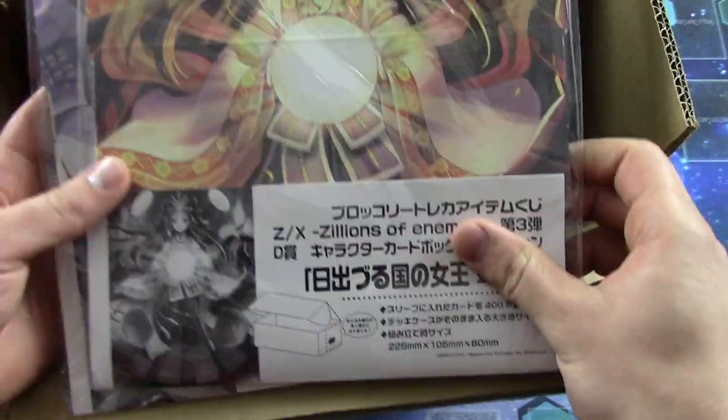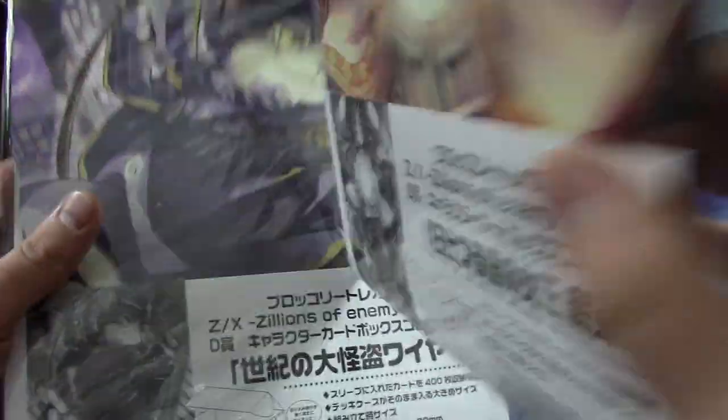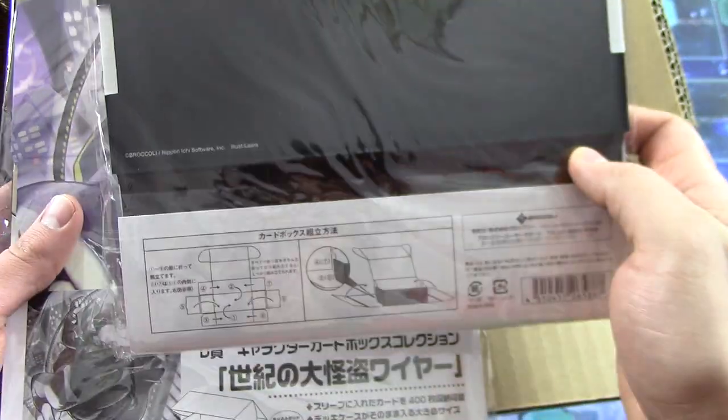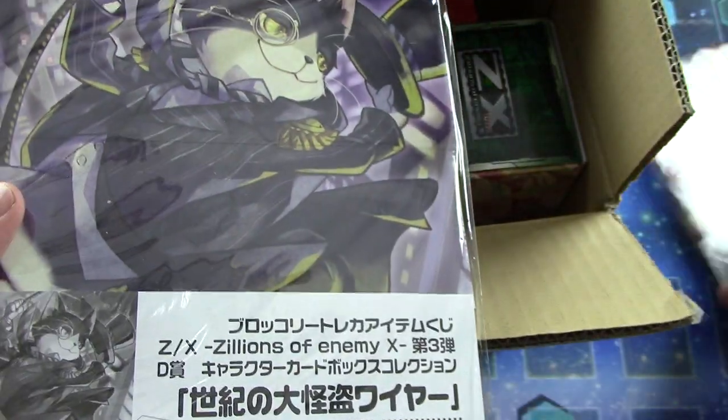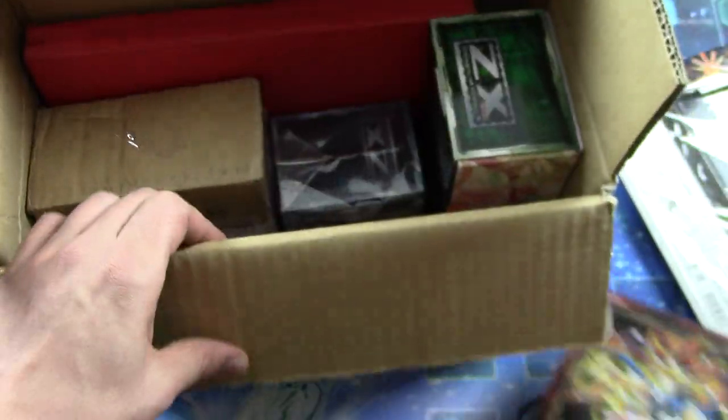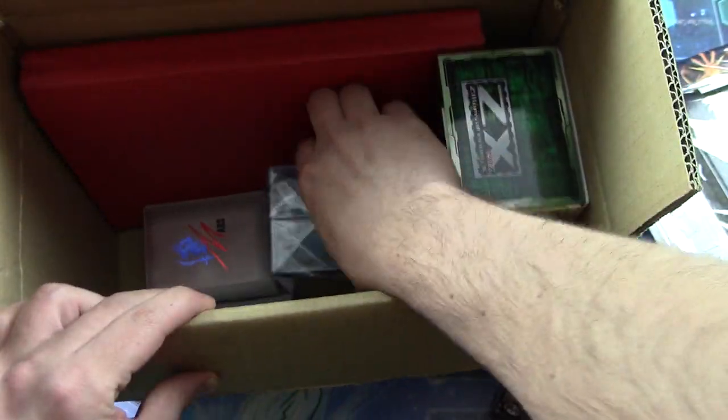Wow, these are cool. It's like custom boxes you can put together. They're really neat. I'm going to show the instructions on it. How cool is that? This box right here has some cards in it. We'll just take all these boxes that have cards and take them out here and take a gander.